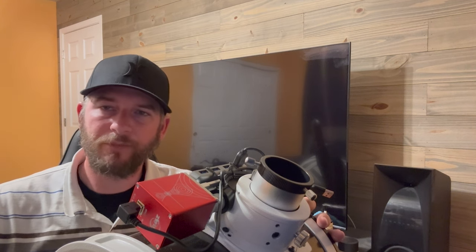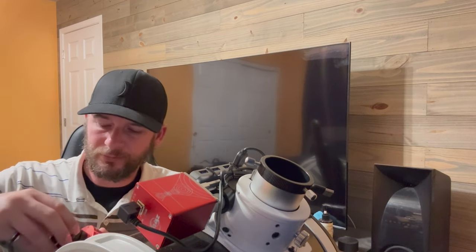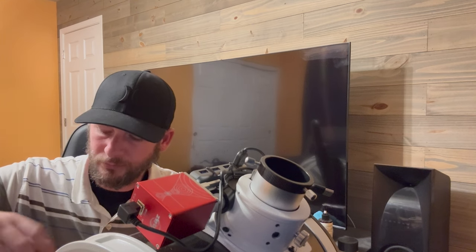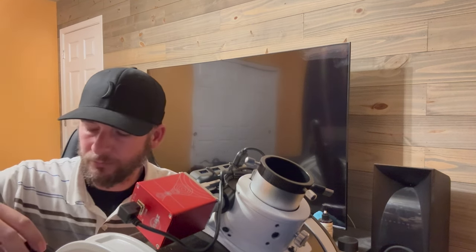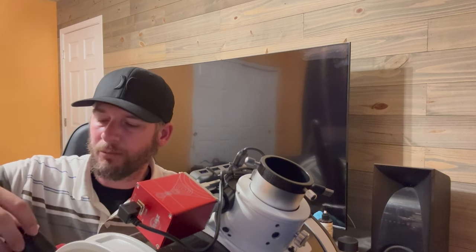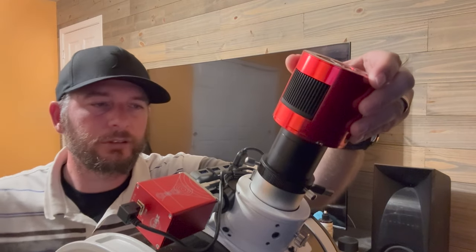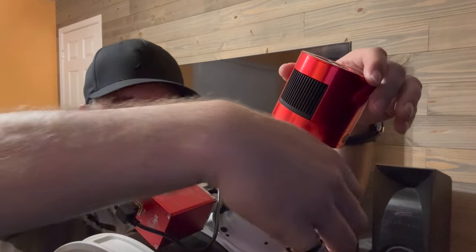The first thing I like to do is set up my telescope outside during the day and point it at a distant tree or a mountain — something easy to see as it starts coming into focus. Once set up, I take my camera and install the spacers, then install my adapter so I can mount my camera assembly with the 55 millimeters of back focus into my focuser assembly.